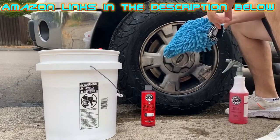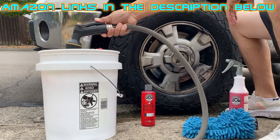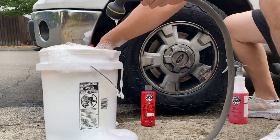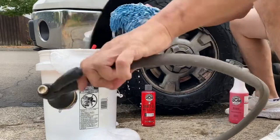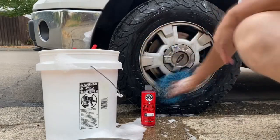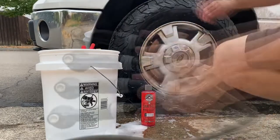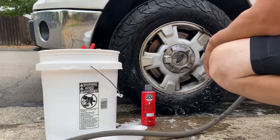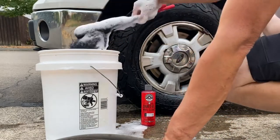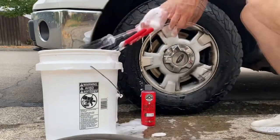Now we're going to apply the product using the Chemical Guys wash mitt out of a five-gallon bucket. You want to use the jet setting to get it activated — you know it's activated when it's foamed up. As you can tell, this wheel is pretty abused. We'll also use the Gerbil wand brushes; there are three in the kit — a short one, a medium one, and a small one.